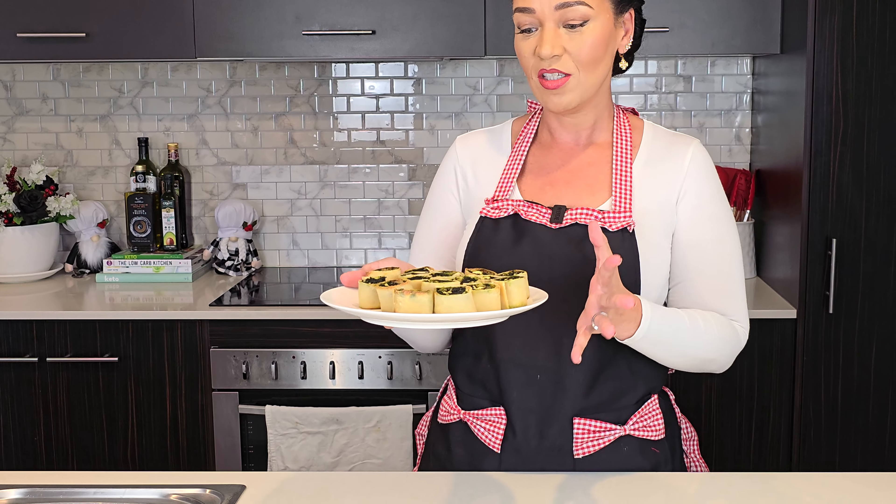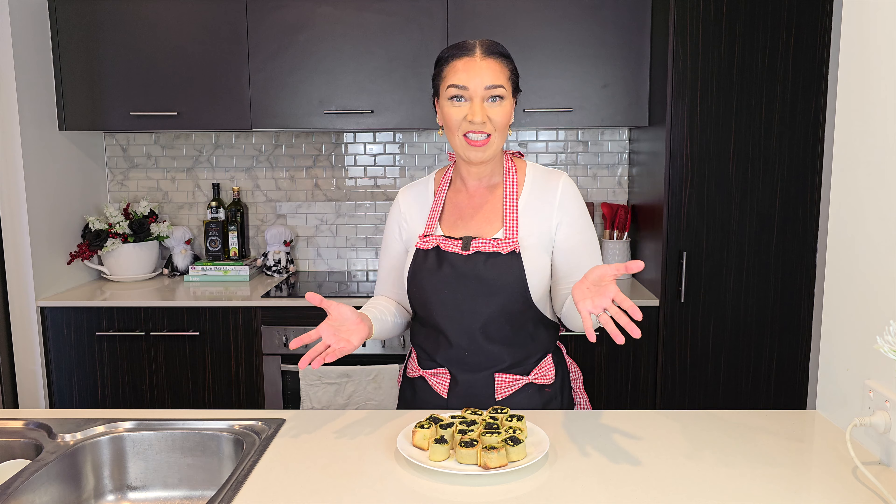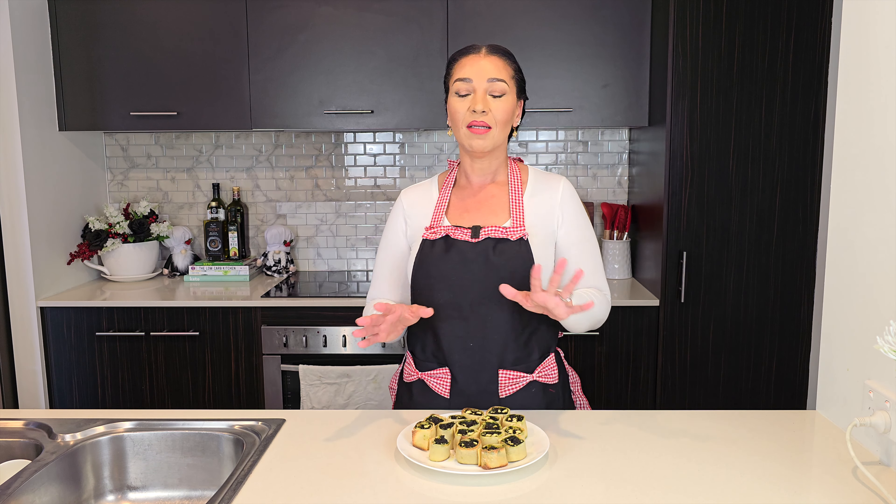We can make keto spanakopita — well, these are actually spanakopita bites, keto style. It's keto style because of the keto-friendly ingredients, and the phyllo pastry is keto friendly as well. We've had lots of people using this phyllo pastry to make all kinds of imaginative things. If you need the phyllo pastry recipe, do click on this link.